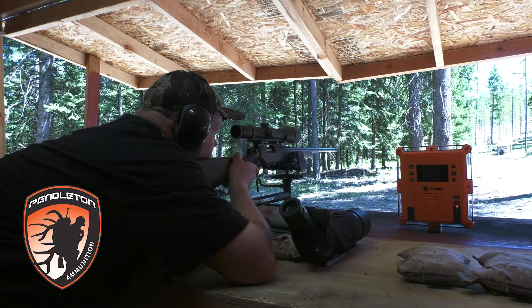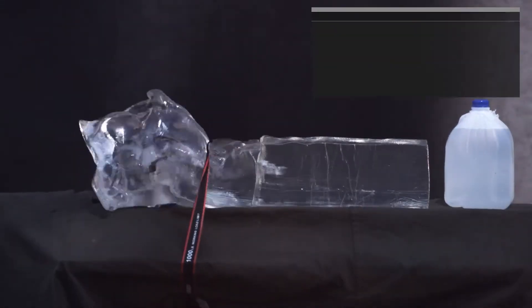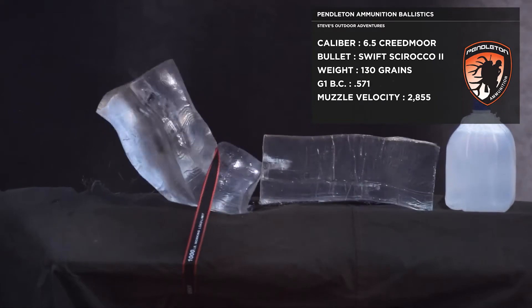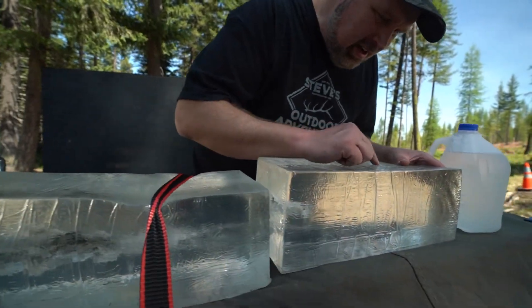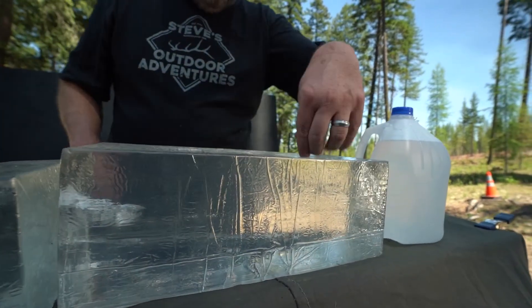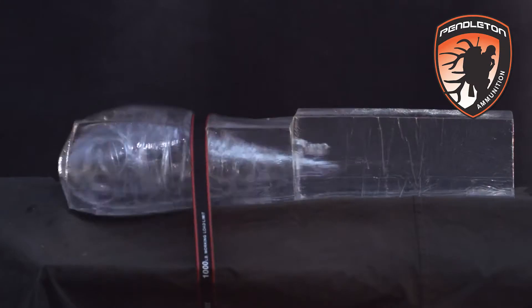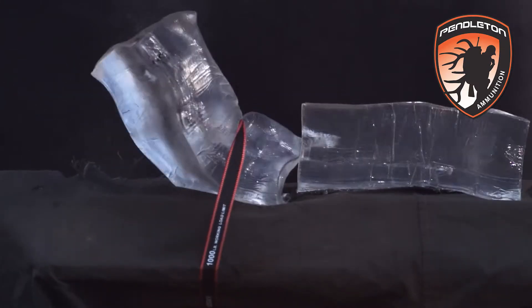Let's see how it stacks up in the gel block comparison. Another massive wound channel all the way through — and look at this, it stayed dead center, perfect. It traveled all the way back, probably about 28 inches of gel block, and it's perfectly mushroomed out.